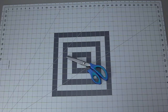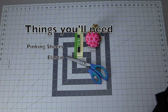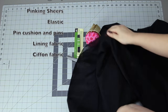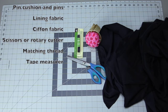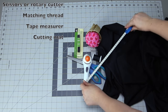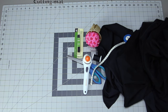So what you're gonna need is some pinking shears, some elastic, a pin cushion with pins in it, a lining, a chiffon that is see-through — most chiffons are, but make sure it is — a matching thread, a tape measurer, a cutting mat, some scissors or a rotary cutter, and a sewing machine.